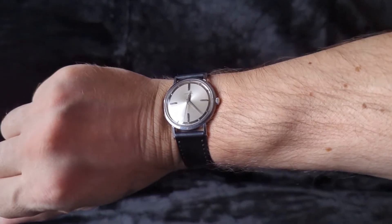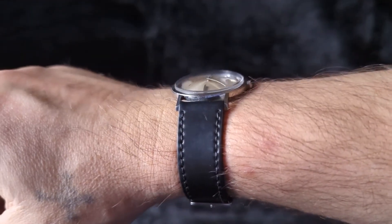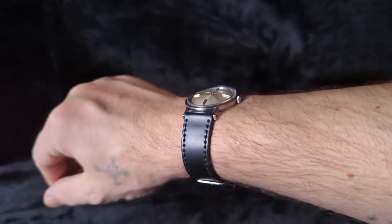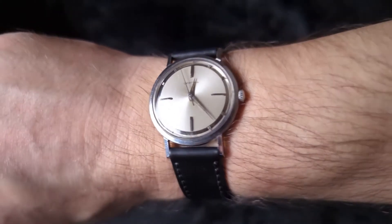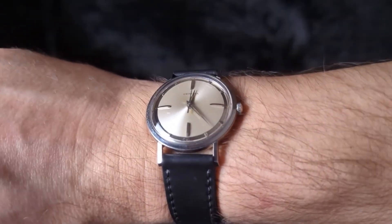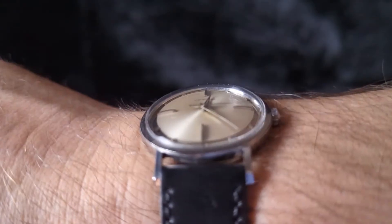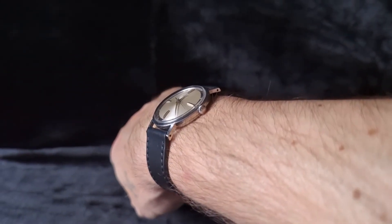And here is the vintage Certina on my seven inch wrist. It has such a crazy unique look. Look at that crystal — nice. That dial is so cool. And I love Dauphine hands when they have some details to them — these hands look really great. It hugs the wrist really well.